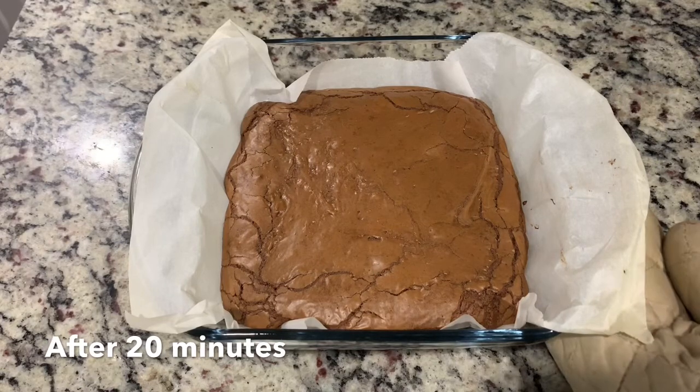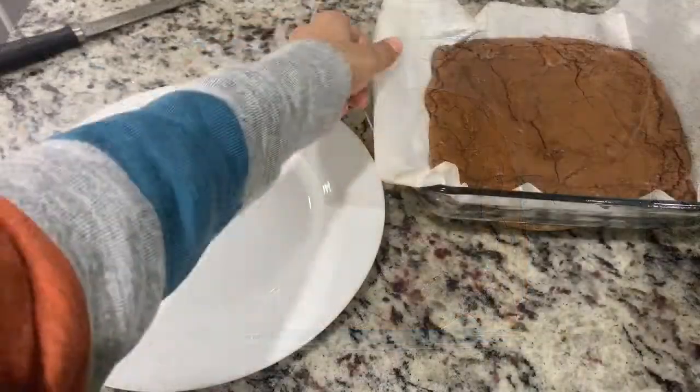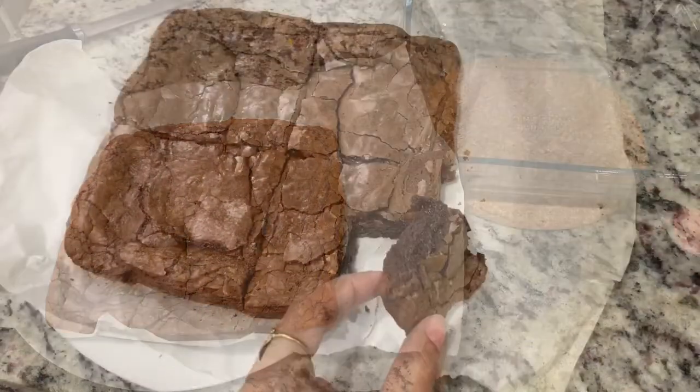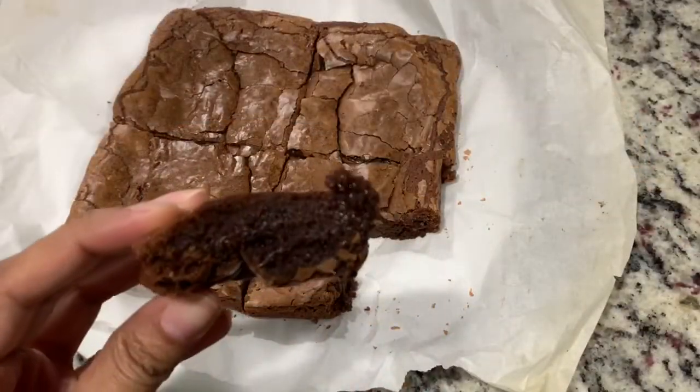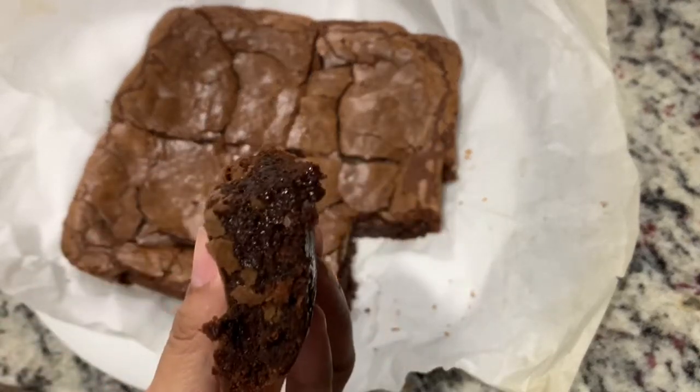Yummy, right? Let it sit and cool down completely and then cut it. Look at this — I told you it's going to be yummy and fudgy!